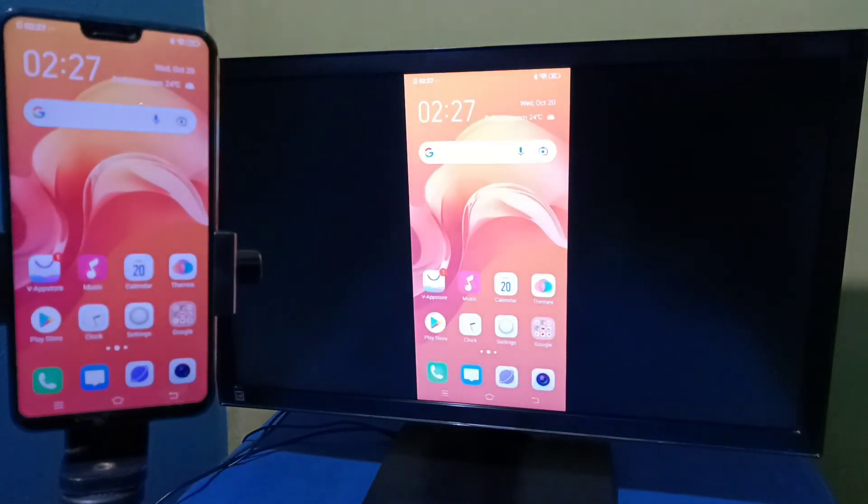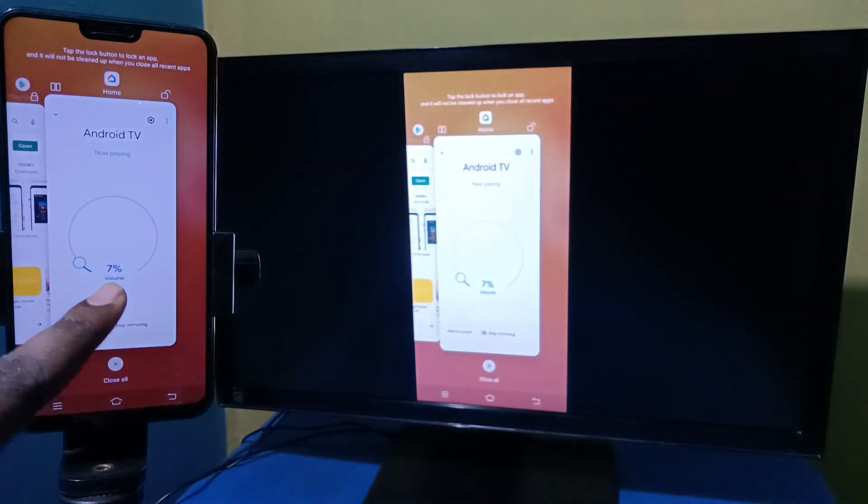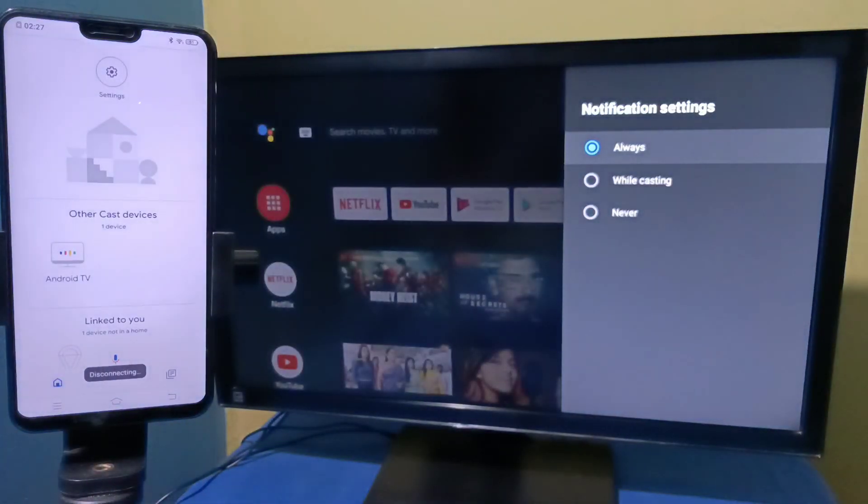If you want to stop screen mirroring, open the Google Home app again and tap on Stop Mirroring. That's it — please try it.